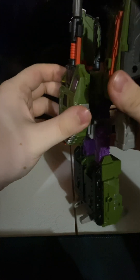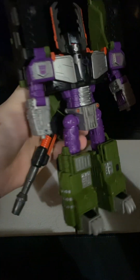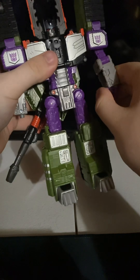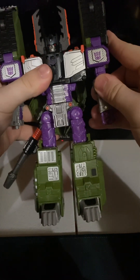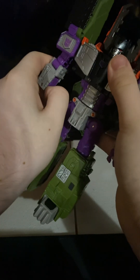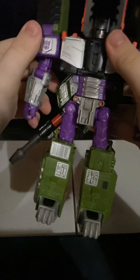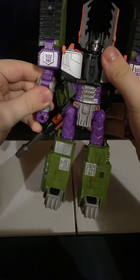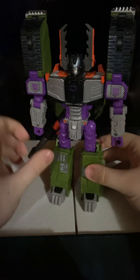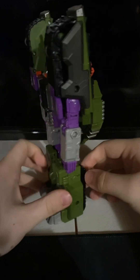Take this whole turret section and rotate it down to where it stops, then flip out the hands. And there we have Armada Megatron all transformed in his robot mode.